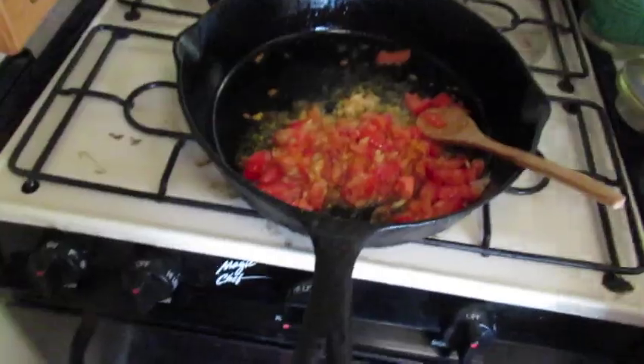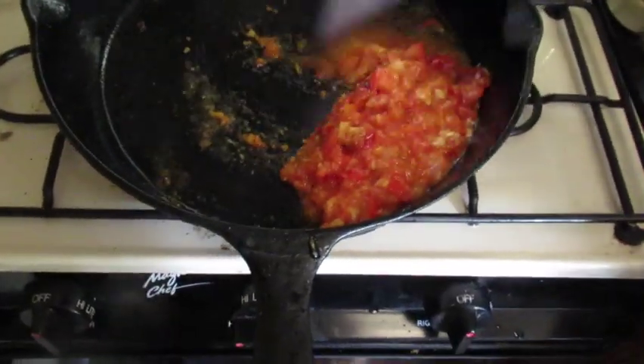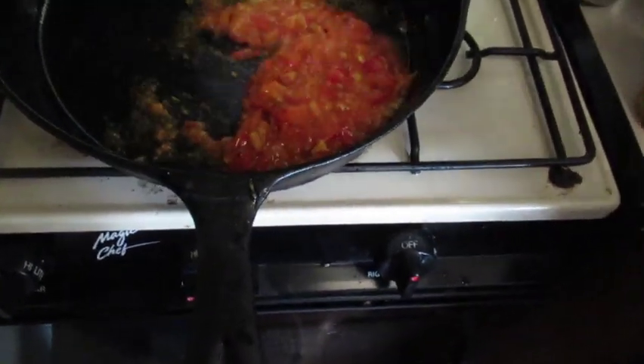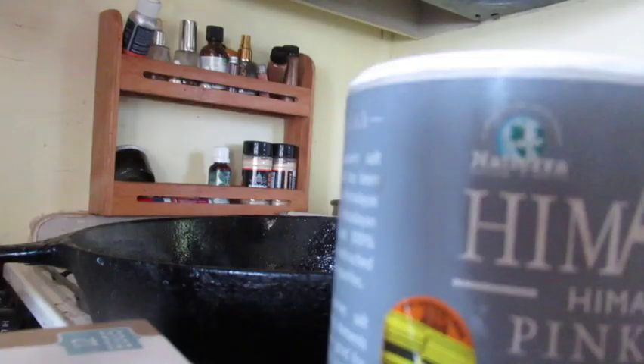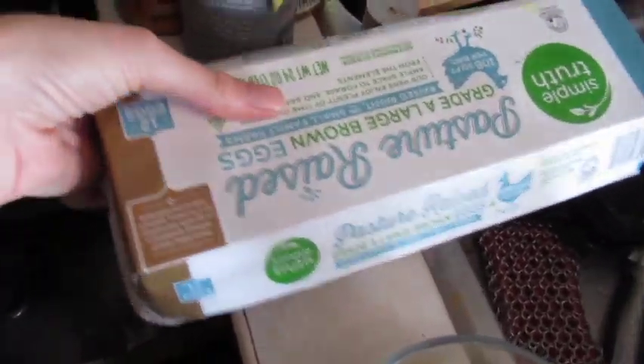A little bit of turmeric. We've got four eggs here — one more egg for good measure.